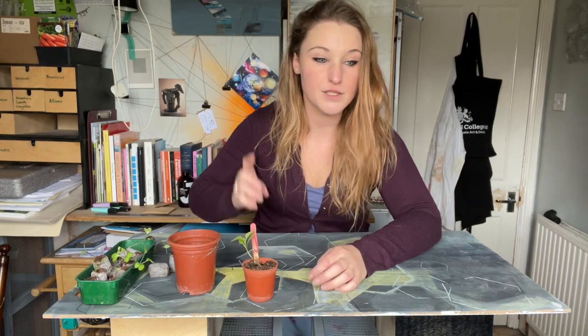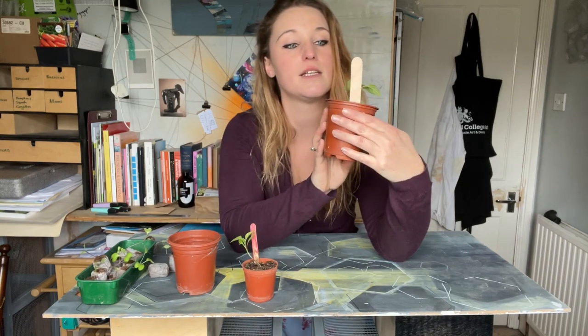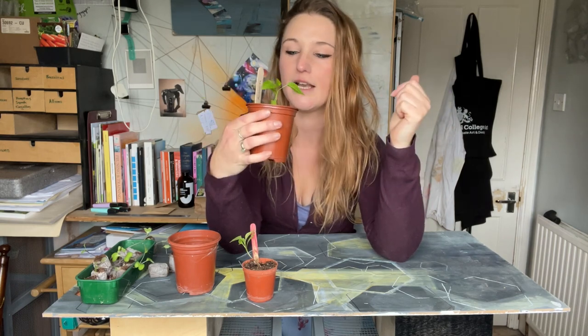I've already done that with some of the ones which were growing much faster. This is an Anaheim chilli — it had a really really long stem and I buried it right in, and that was about a week ago, and they're coming along really nicely now. You've got to remember that I don't have grow lights, so this isn't a problem that people with a really good setup with grow lights are going to have. But for us kind of just window ledge sowers, leggy is a problem.